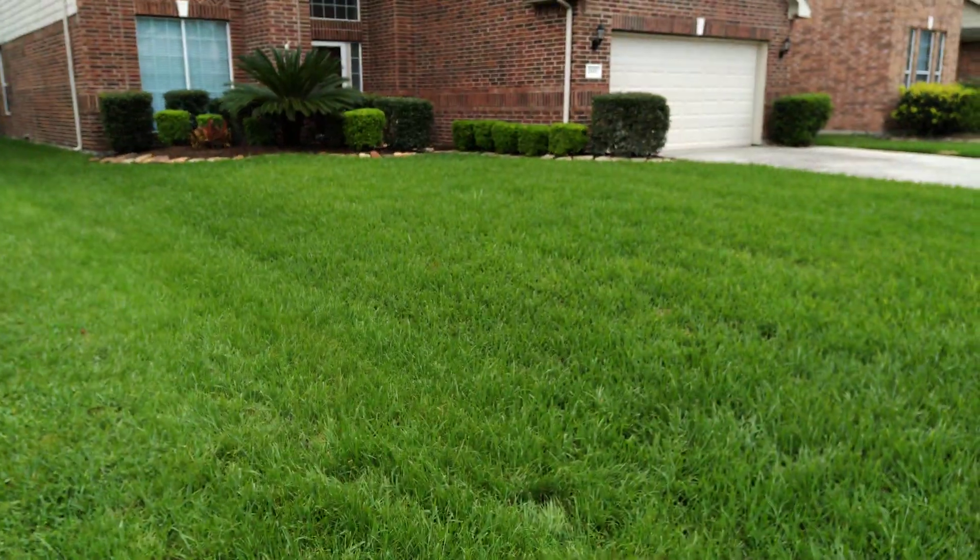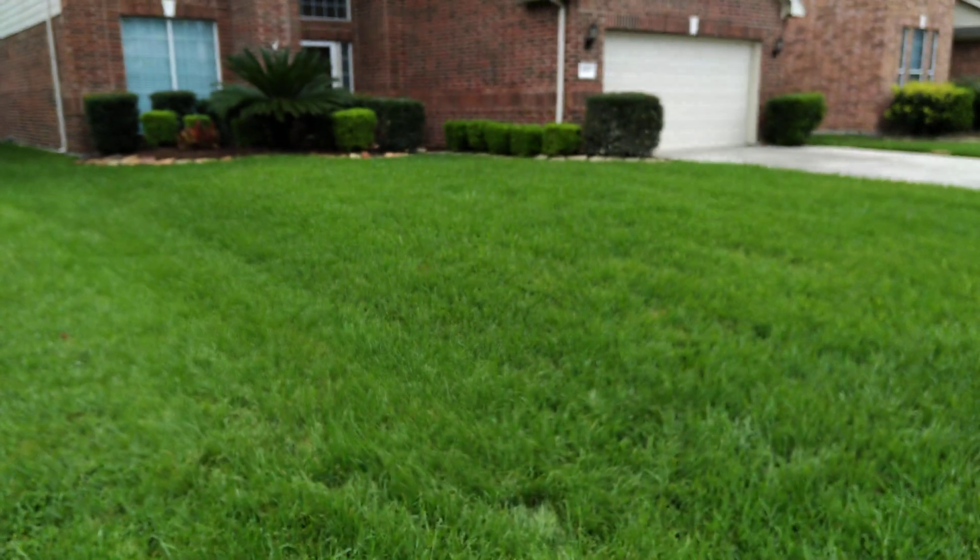On these front lawns like this right here, I use that 72 — three passes and you're done. Then I do one pass on the other side, and the 36 can catch the sides between the houses. So in the front yard, generally 15 minutes and I'm done.